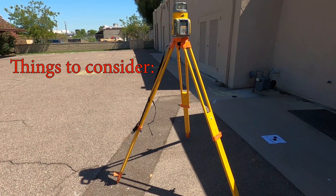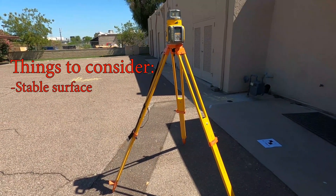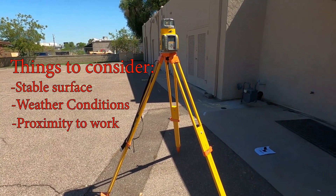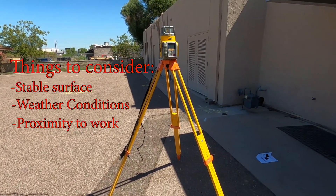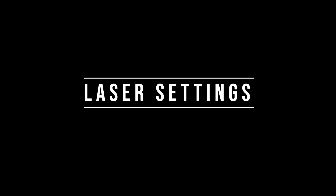Now let's talk about setting up a laser. You want to make sure you find a stable surface that the tripod legs will not slip on. You want to consider the weather conditions to avoid — wind, rain, heat. And think about your proximity to the work being done. You don't want to get in the way of equipment, and you want to be able to shoot some important laser settings.